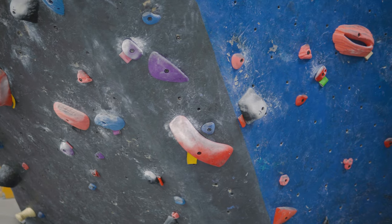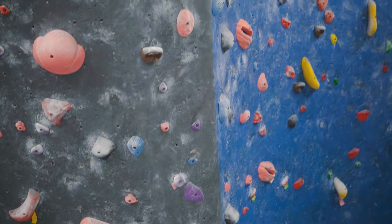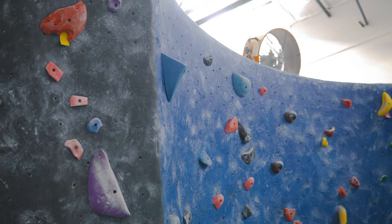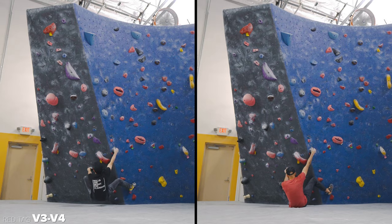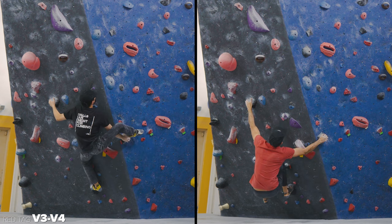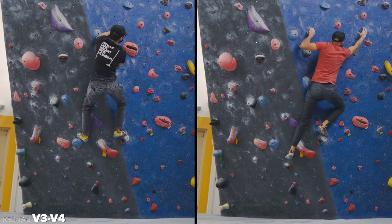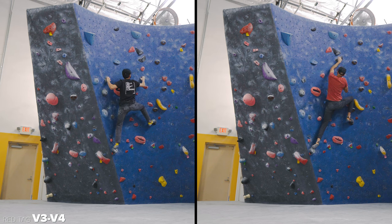Black holds, V3/V4. I think there's going to be some heel hook beta involved, and then we're going to follow the black holds up — small crimps, left hand at the top, and finish jug. Here I am with Peter again. You'll notice he gets a really nice heel-hand match to go to the next hold, and I just throw off of the right foot and use my length on this one. The rest of the climb we have very similar beta, but I just use lower feet because of how tall I am.